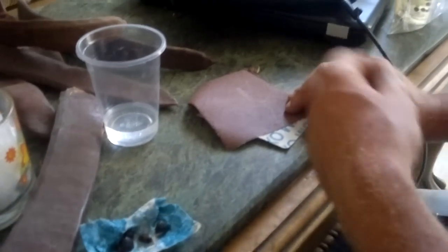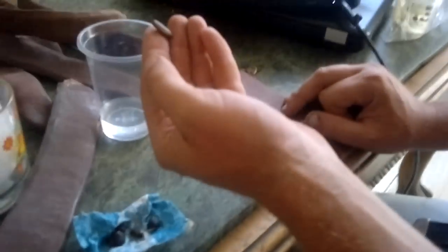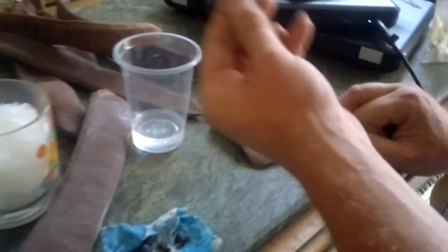Hi there, it's Tropical Rare Seeds here in Africa. What I'm doing is I've got some of the Delaunic seed here. I'm going to show you with the tougher seeds that have the tougher coat — what we need to do is take some sandpaper and abrade the seed coat itself.